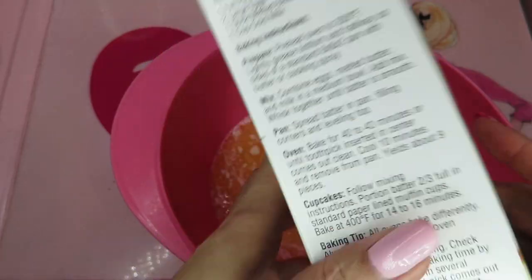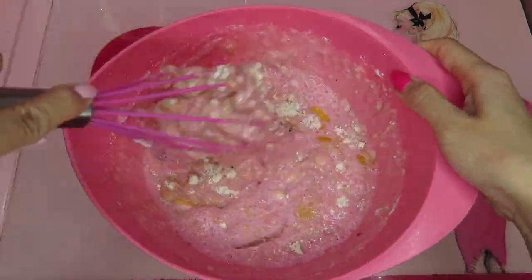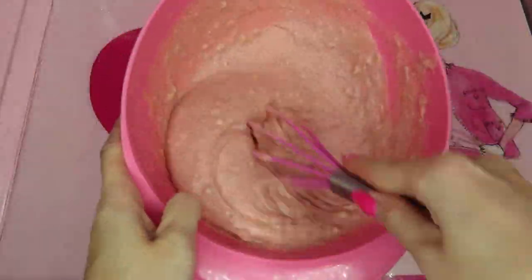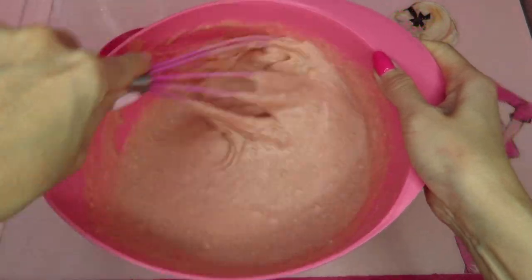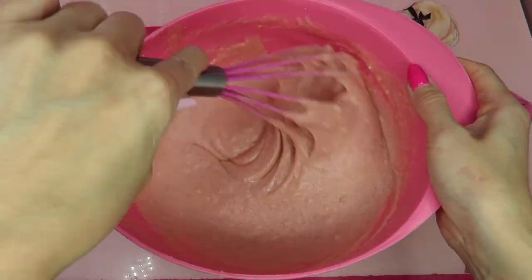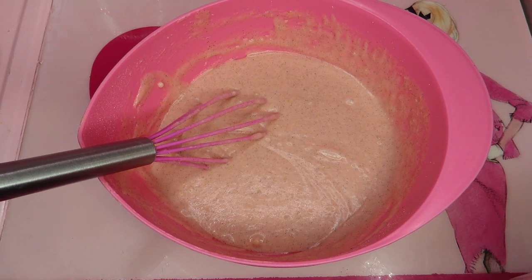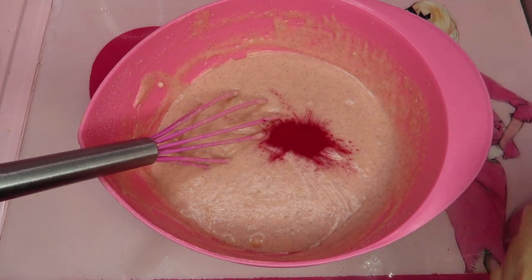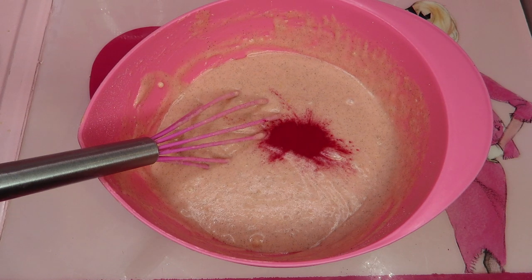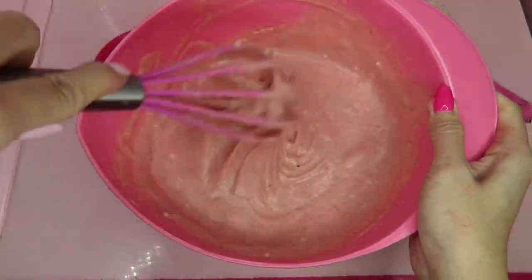Let's mix one whole package with the whisk. Maybe it's not pink enough — mix until the batter is smooth. I see vanilla beans. Should I put one more beet powder? Let me try. And if the color really didn't change, I might need to put a tiny bit of blue color, which I don't want. It turned a little pinker!